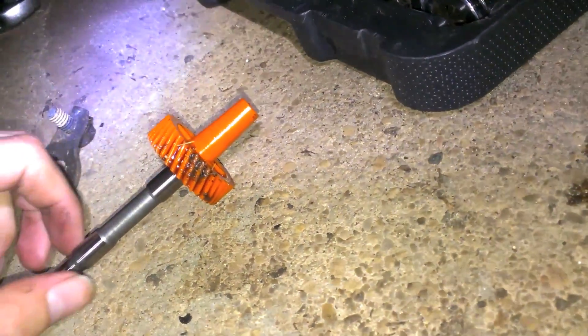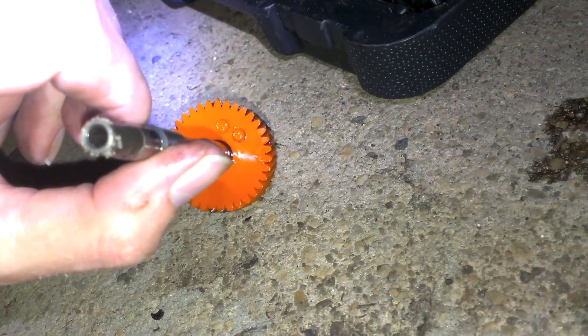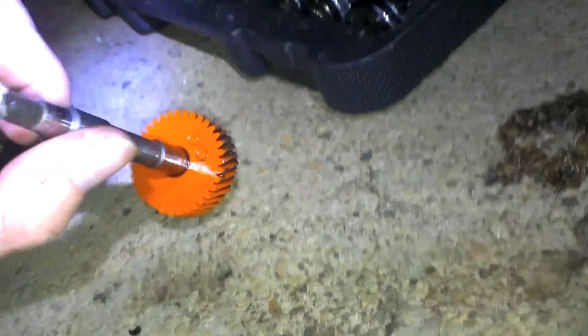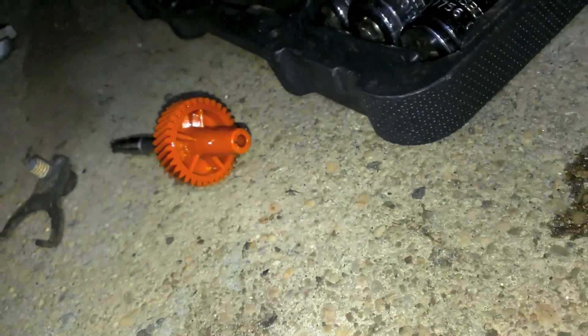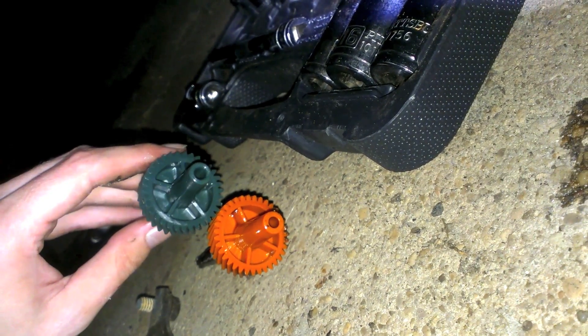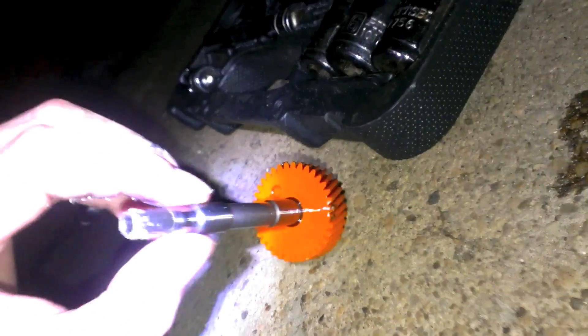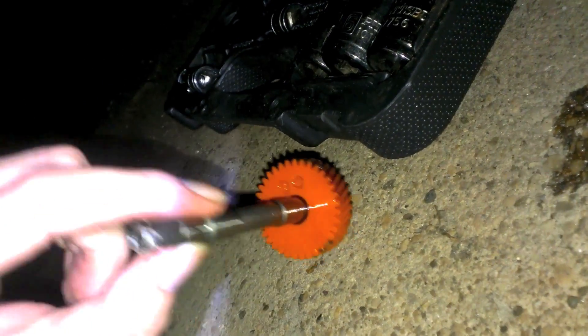Alright, so here's my old gear — and that was a 35-tooth. So my numbers weren't off by much. I'm going from a 35-tooth to a 34-tooth. They're about the same.